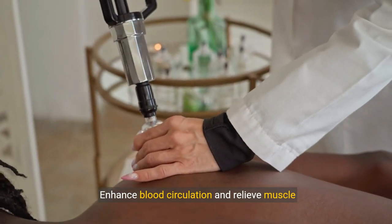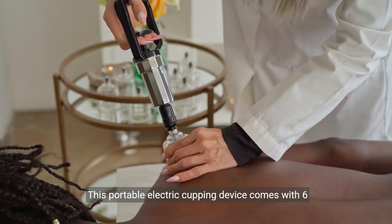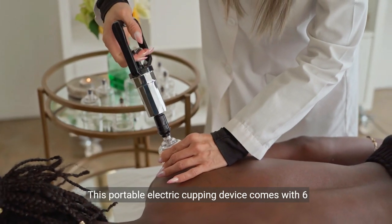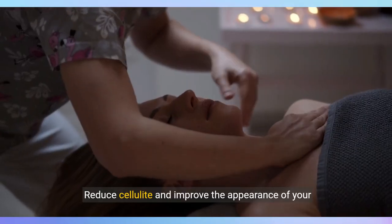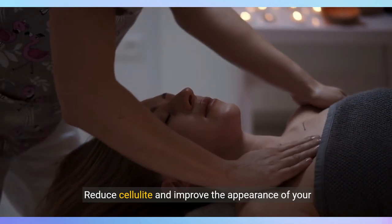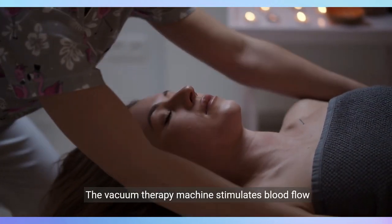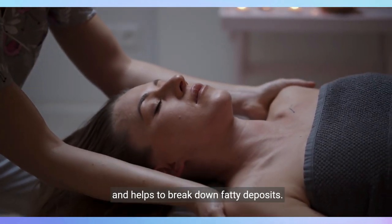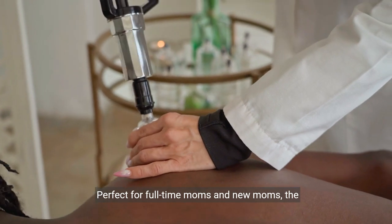Enhance blood circulation and relieve muscle soreness with the Smart Cupping Therapy Set. This portable electric cupping device comes with six massage cups for targeted treatment. Reduce cellulite and improve the appearance of your skin with the cupping massager. The vacuum therapy machine stimulates blood flow and helps to break down fatty deposits, perfect for full-time moms and new moms.